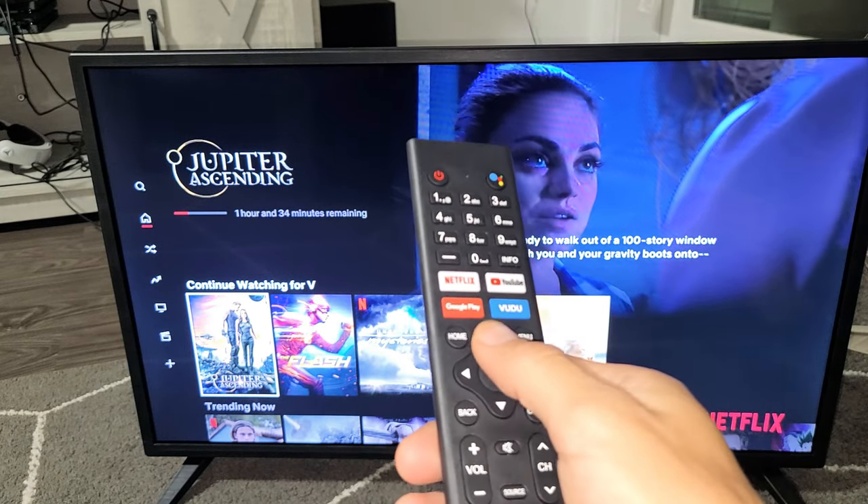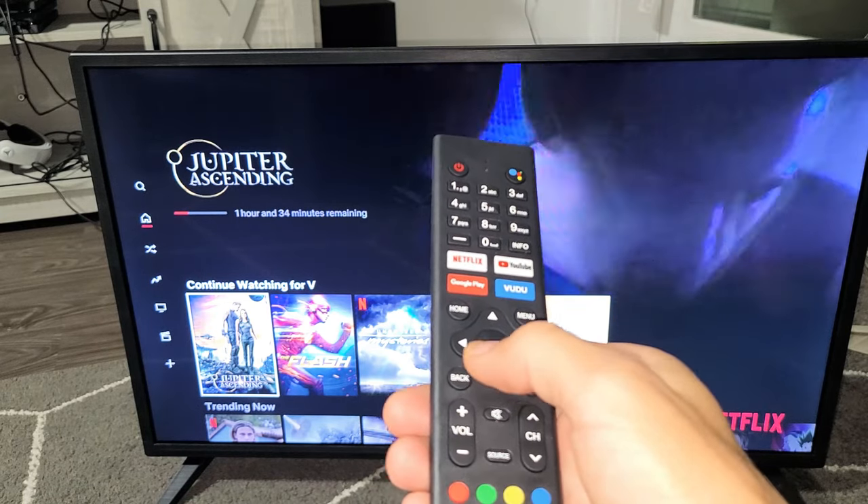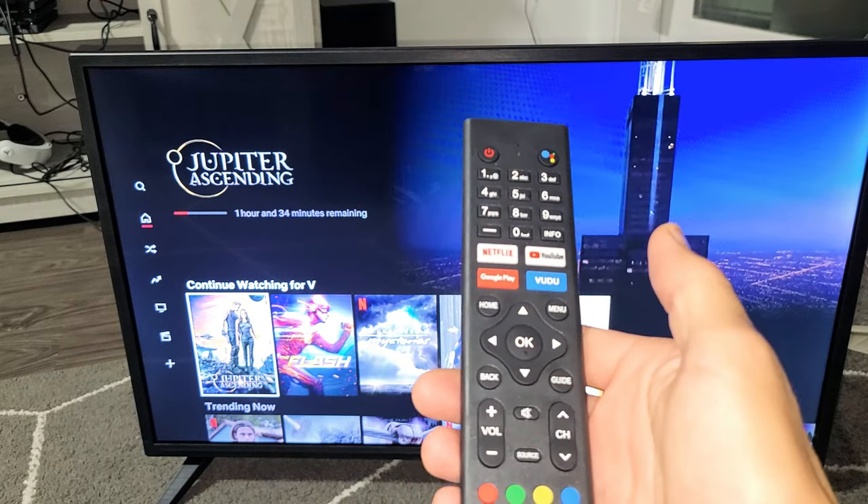Watch very closely. It's going to be: up, up, down, down, left, right, left, right, up, up, up, up.